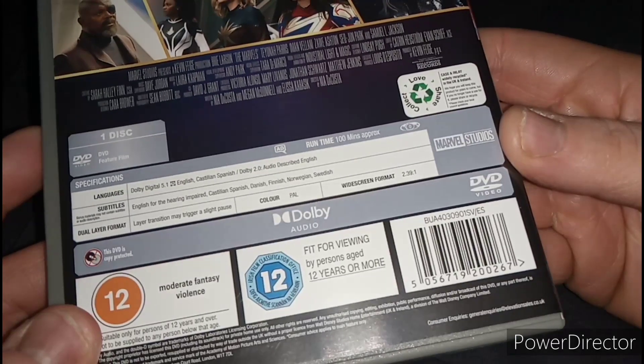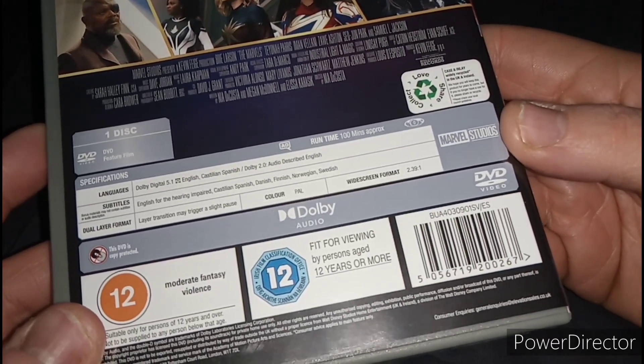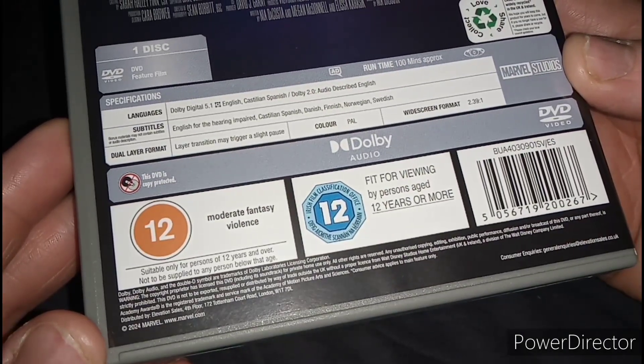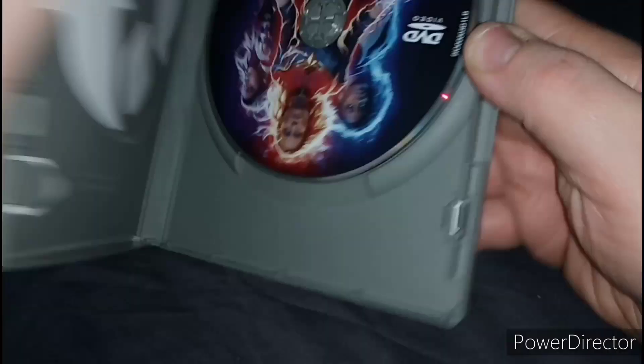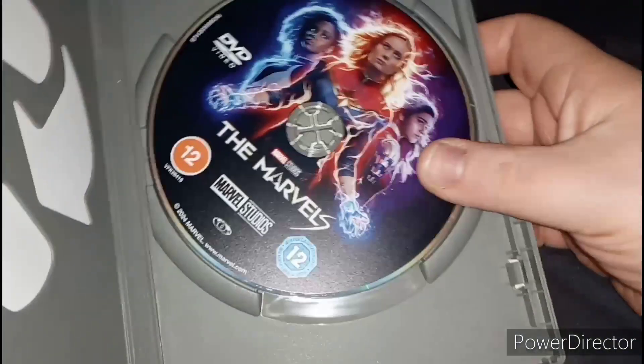I think The Incredible Hulk was the second shortest. The runtime — it's rated 12 for moderate fantasy violence. Huh, that's a first.